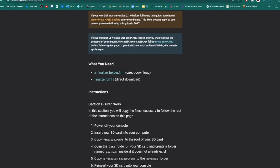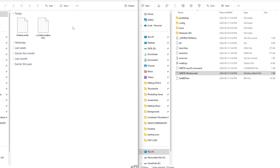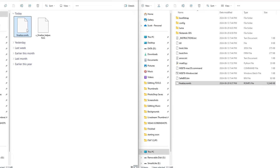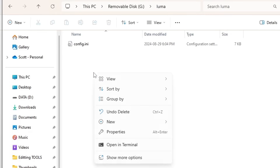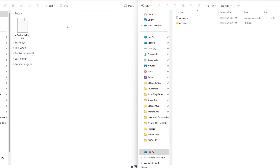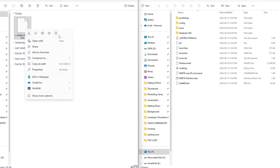With my SD card on the right and downloads on the left, grab the finalize.romfs file and drag it onto the root of your SD card. Press Yes if prompted, then delete it off your computer. Next, take finalize_helper.firm, open the Luma folder on your SD card, right-click and create a new folder called 'payloads,' and place the finalize_helper.firm file in there. Press Yes if prompted and delete the file off your computer.